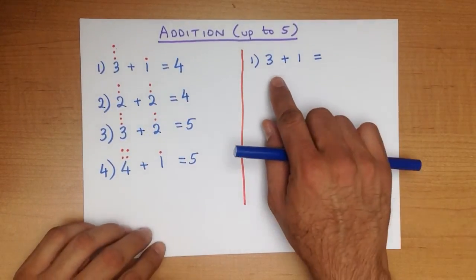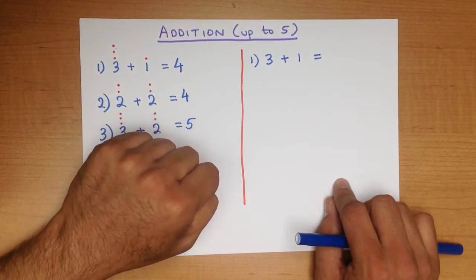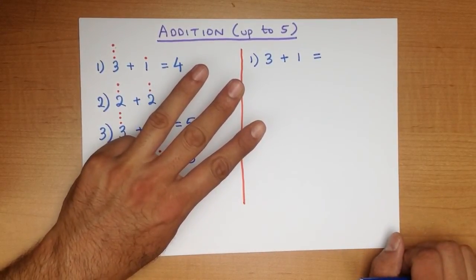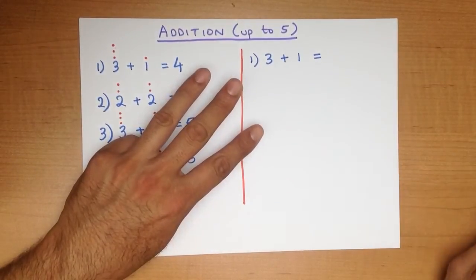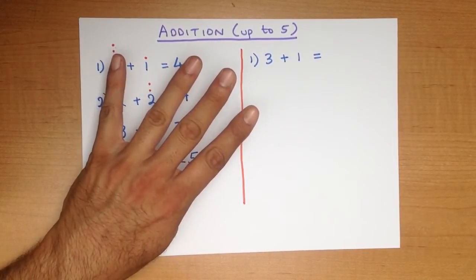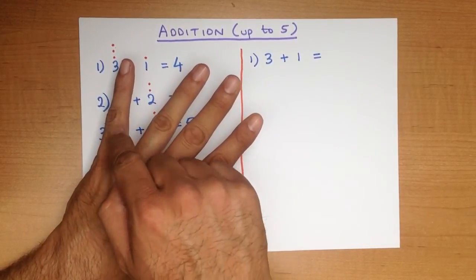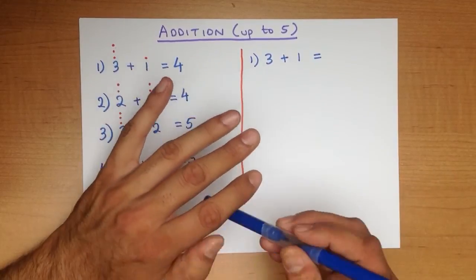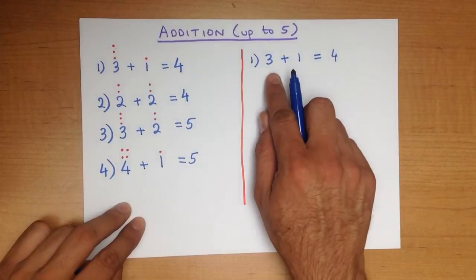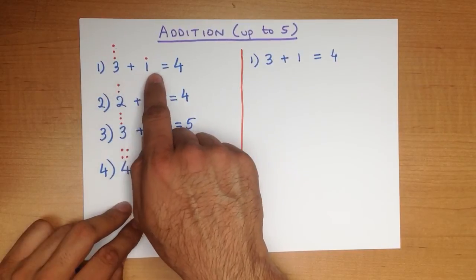OK, have you got your fingers ready? 3 plus 1 — this is how we do it. Start with the first number, 3. Hold out 3 fingers: 1, 2, 3. We are going to add 1, so we just add another finger. How many fingers are there now? 1, 2, 3, 4. And that is our answer — 4. Notice we've used the fingers method and we've got 3 plus 1 equals 4. With the dots method, 3 plus 1 also equals 4.